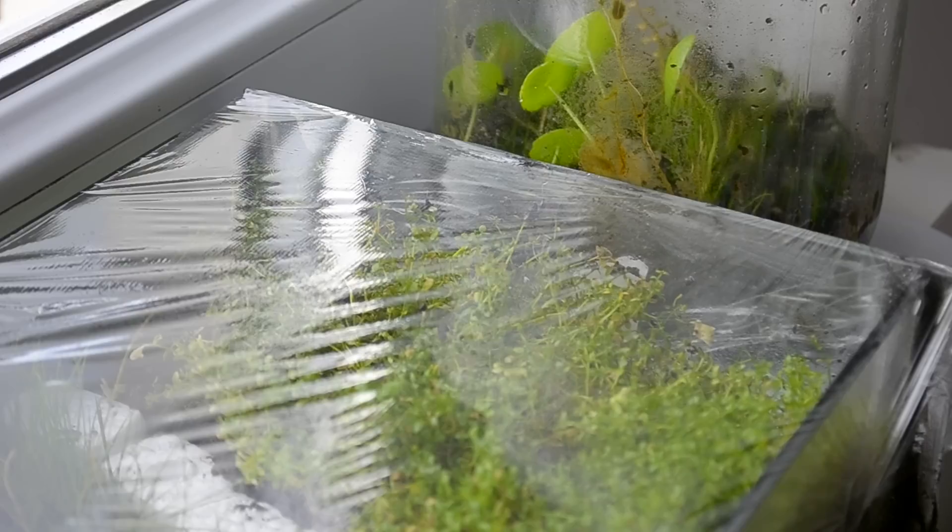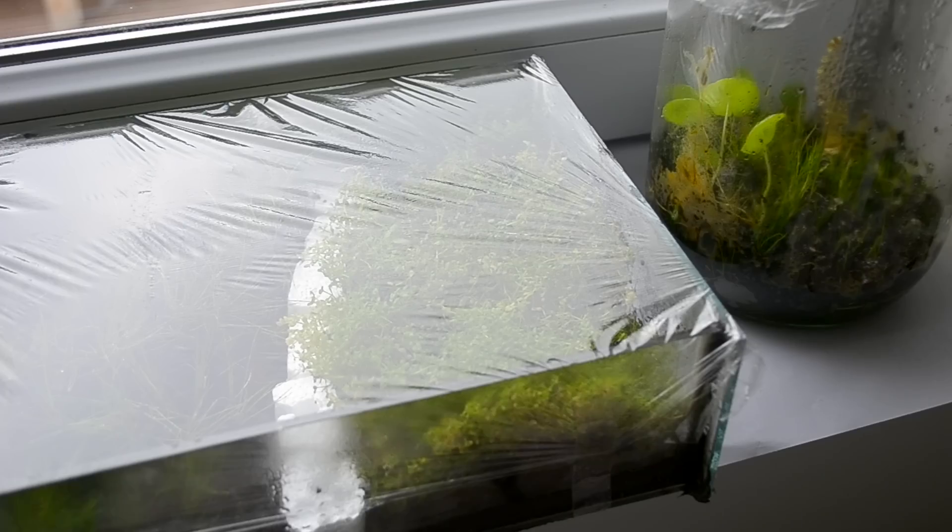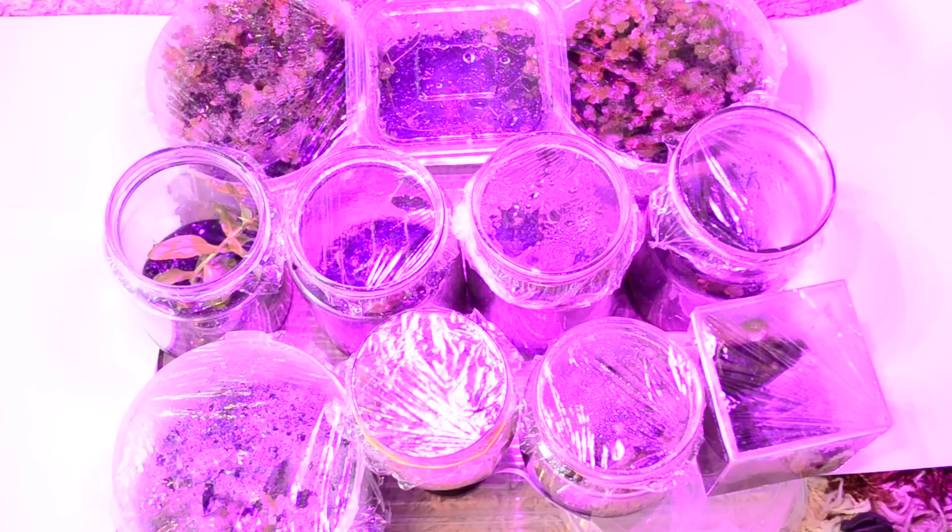Once you have your container all set up, you can either put it in a sunny window or underneath some full spectrum lighting.